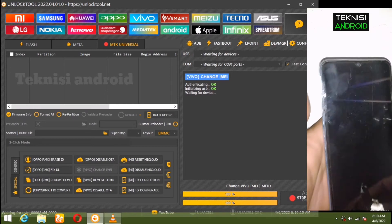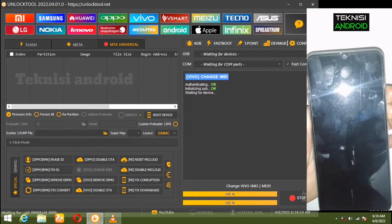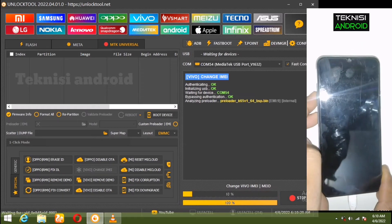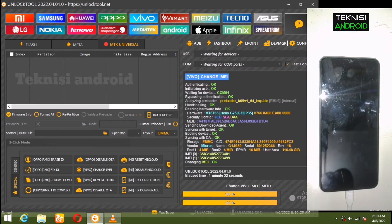Kita tekan tombol volume bawah dengan volume atas secara bersamaan dan tancapkan kabel USB-nya. Sudah terdetect di Unlock Tool — IMEI-nya sudah terganti. Tinggal tunggu handphone-nya reboot, kita tunggu sampai booting selesai.